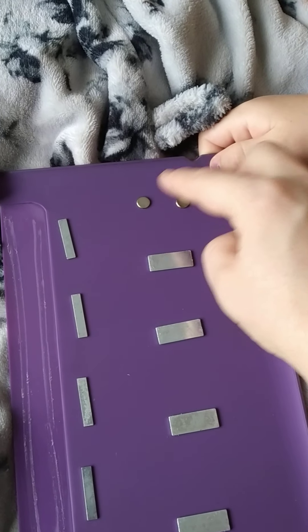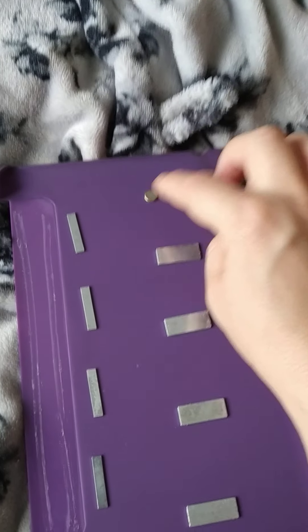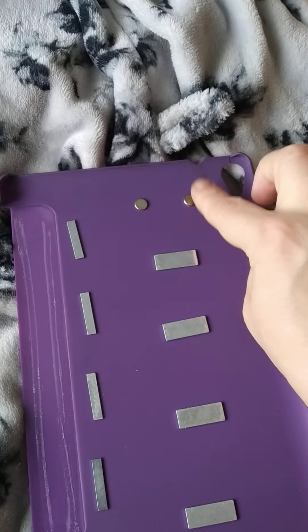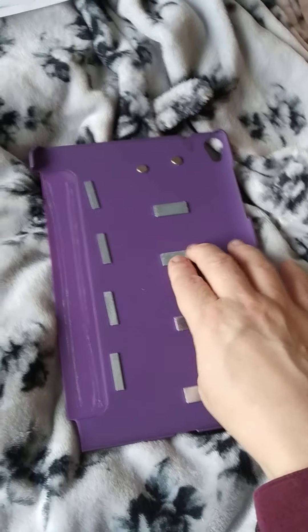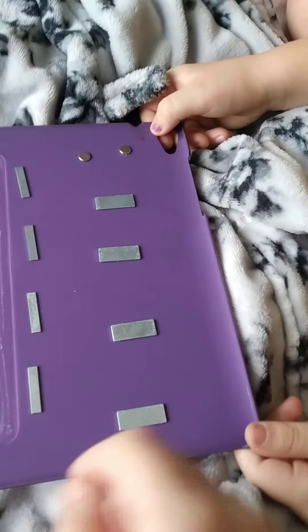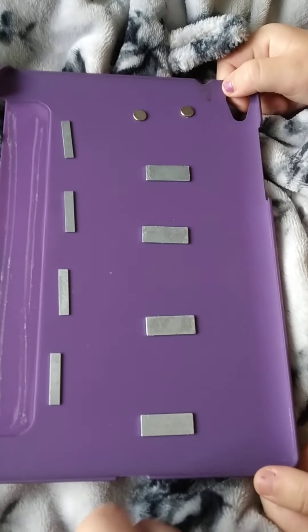These magnets were used by a sensor in the unit to indicate that the case is closed. The other magnets were used to attach to the metal panels inside the strips just inside the cover, so you can fold it into various different shapes and make a stand.